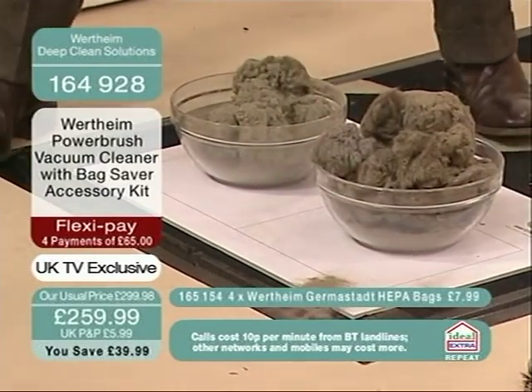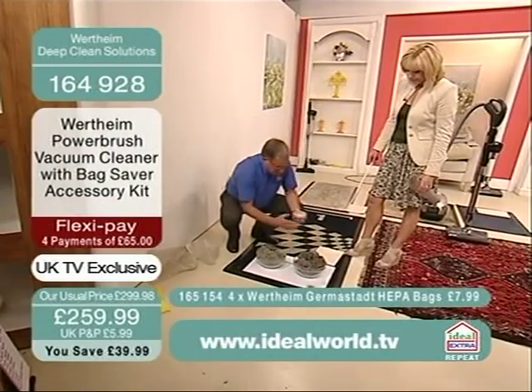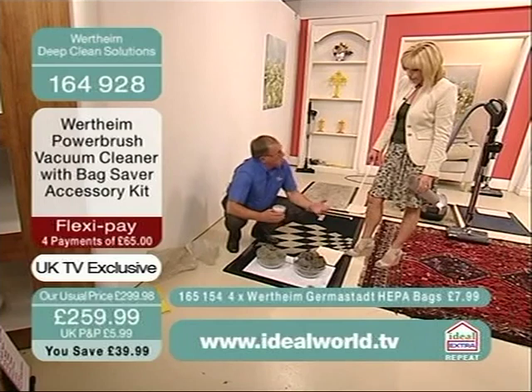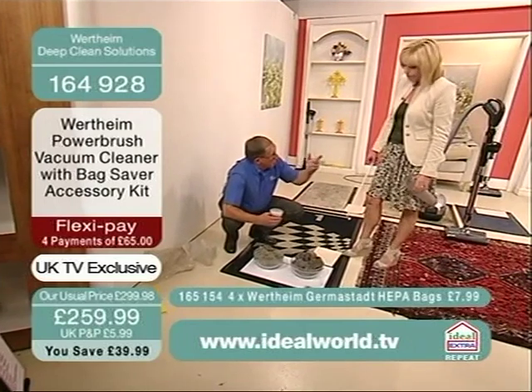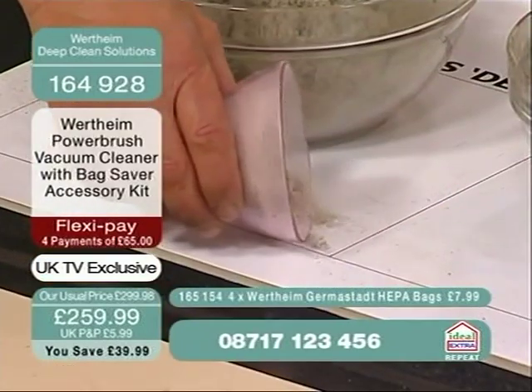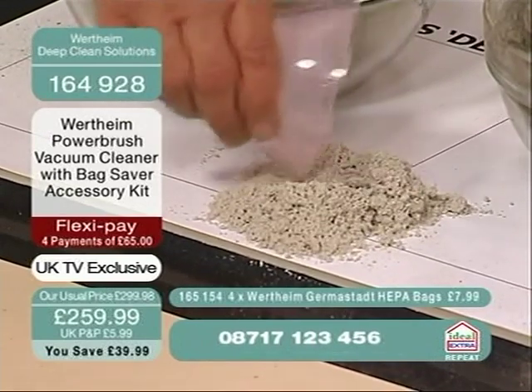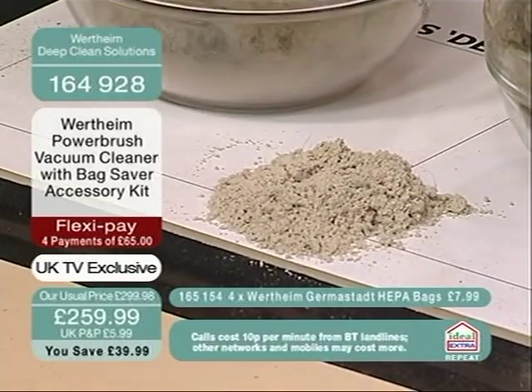We vacuumed our mattress. Our mattress gets vacuumed a couple of times — about once every two months. You said you do yours about once a month. Now, I know this is horrible. If you've got a nervous disposition, look away now. But that came out of our mattress at home, and that's vacuumed quite regularly. And you know all the inherent problems with that.